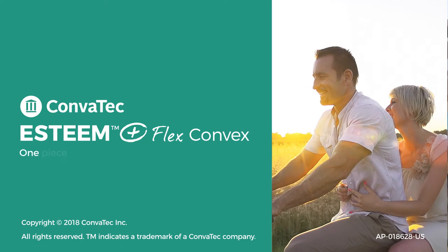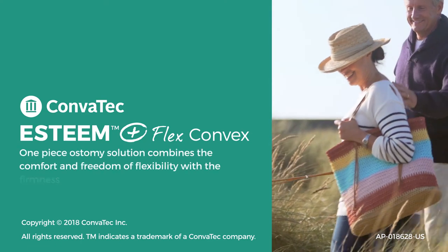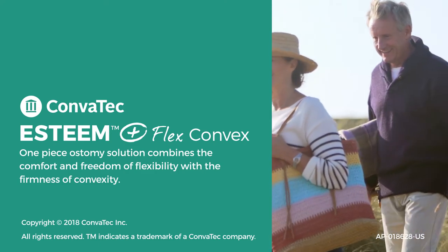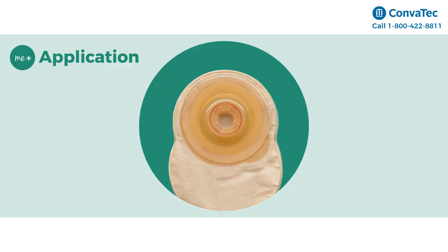The Esteem Plus One Piece Ostomy solution combines the comfort and freedom of flexibility with the firmness of convexity. Let's get started with the application.